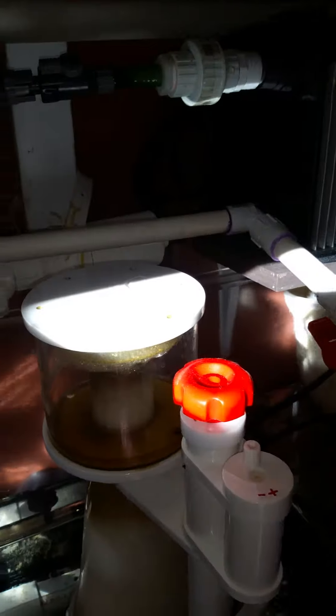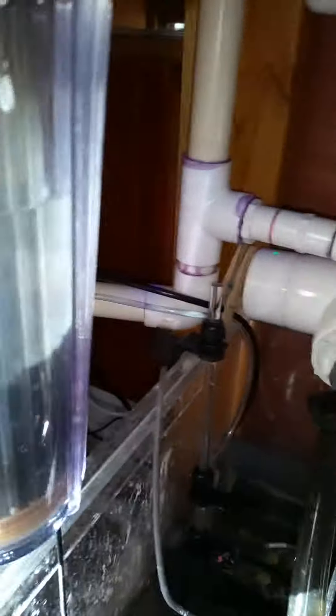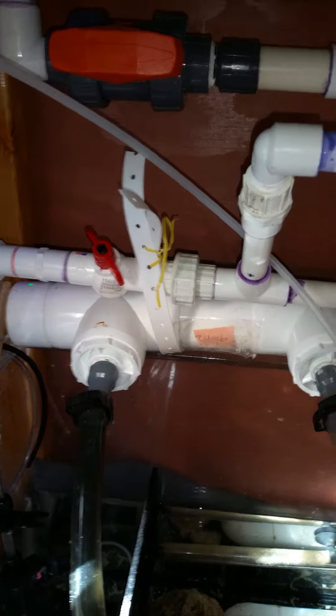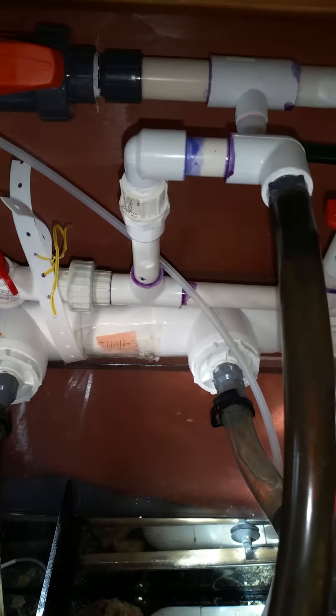Here's another algae scrubber — I cleaned it out yesterday. I love these algae scrubbers. Now this guy here is my carbon — I got it on the manifold but I guess there's no pressure at the end. I got it wide open and can't get the water to drip. I don't want to put too much pressure, so I'm going to have to put a valve here to get more flow and get the carbon running.